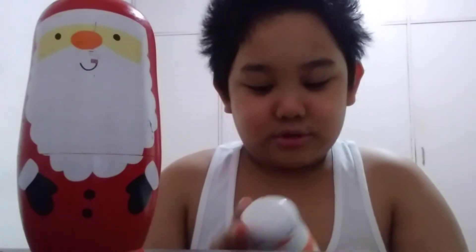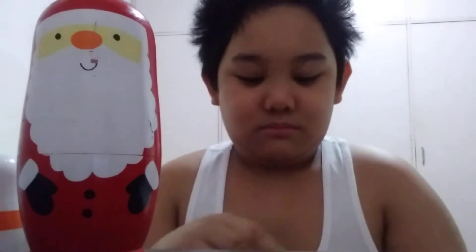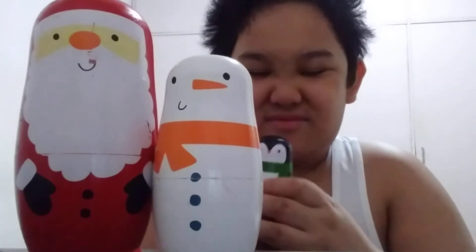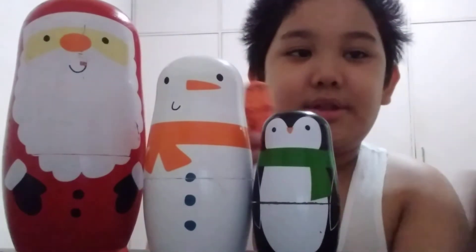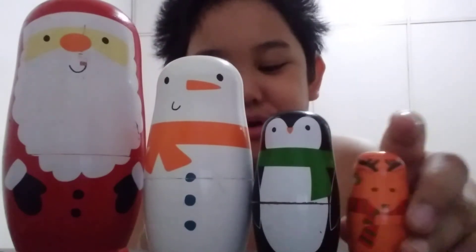Wearing an orange scarf and an orange nose. Let's open it. We got a penguin one with a green scarf and an orange beak. Inside — it's hard to open. We got Dasher the reindeer with a red and green scarf. Last one — we got Rudolph the red-nosed reindeer.